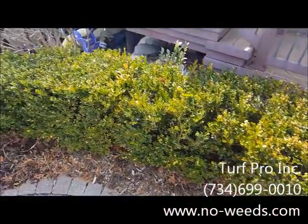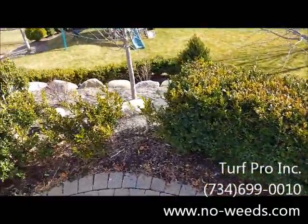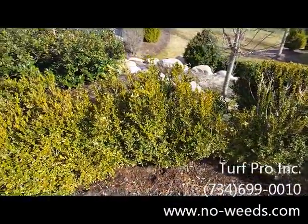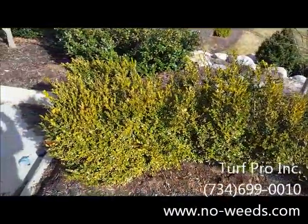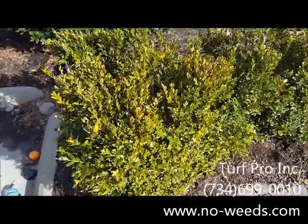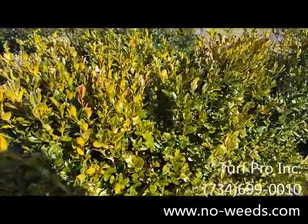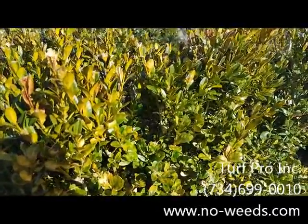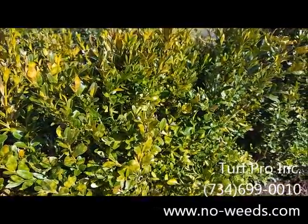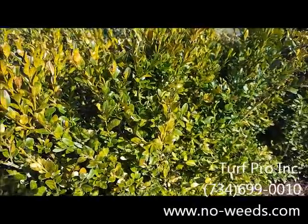Today we're out on a job site looking at some boxwood hedges. A common problem we're seeing at a lot of these boxwoods is some yellowing. It looks like winter burn, but upon closer look we will notice spots or light-colored spots on the leaves, which is actually a common insect on boxwoods mistaken for winter burn or winter damage.